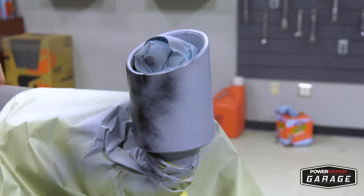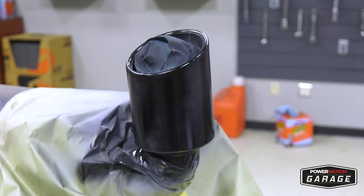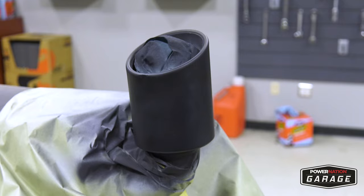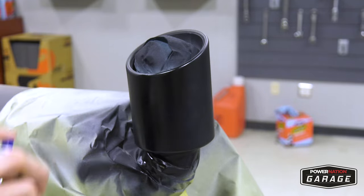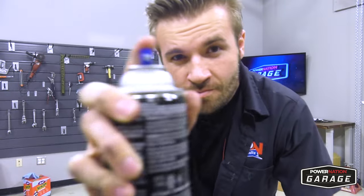Once dry, go over it with your first coat of black paint. Hit it with a base coat — not too much, just enough to give the paint something to stick to. You don't want to make the paint run, and the paint can only hold so much, so don't overdo it.